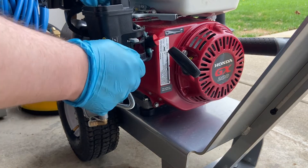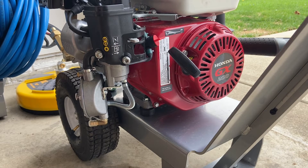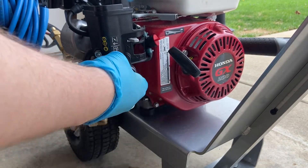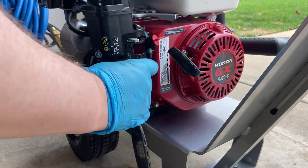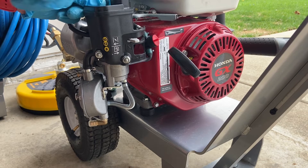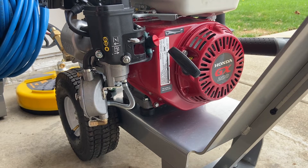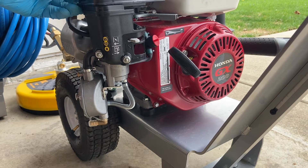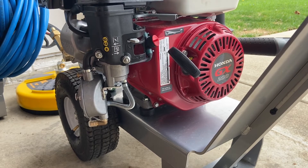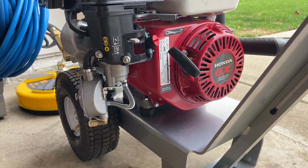Now it's just a matter of putting the bolts back on. Close this one. That looks better. Put the nut on.